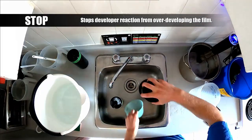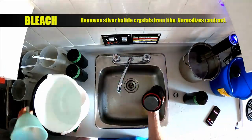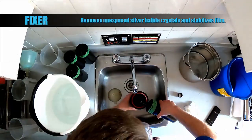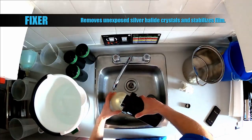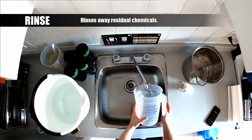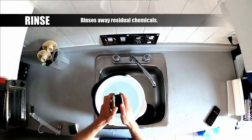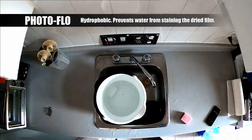The stop stops the developer reaction from over developing the film — this is a mixture of four parts water to one part vinegar. The bleach removes the silver halide crystals from the film and normalizes the contrast of the image. The fixer removes all the unexposed silver halide crystals and also stabilizes the film to stop any chemical reactions from continuing. The rinse rinses away all the residual chemicals. I use the rinse water to clean my equipment at the same time — it's a very water intensive process and I'll try not to waste any. The photo-flo is hydrophobic; we put the film in here to prevent water from staining the film once it dries. We don't want little droplets of water to rest on the film and leave a residue.